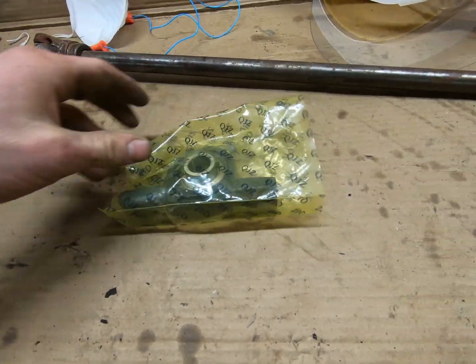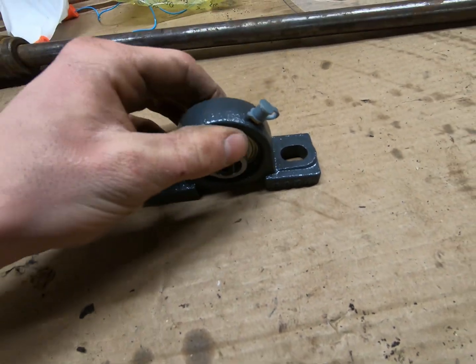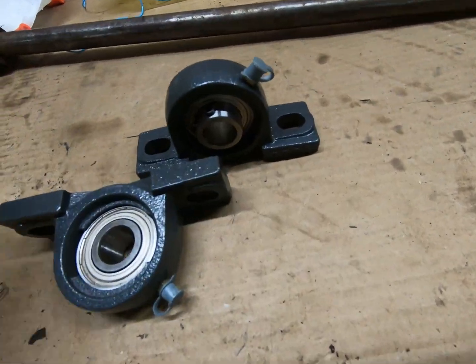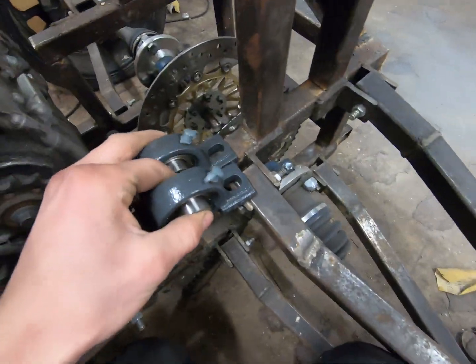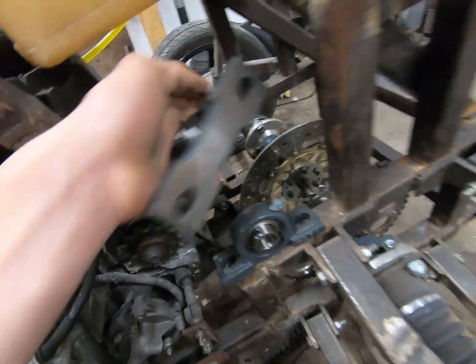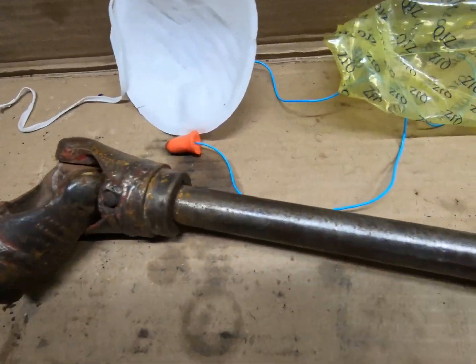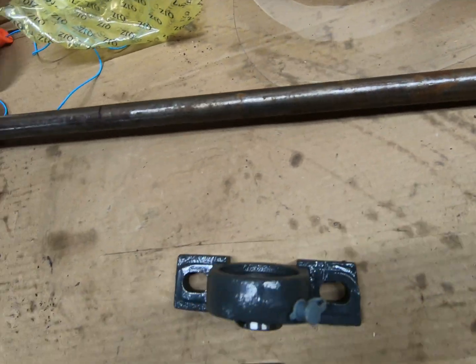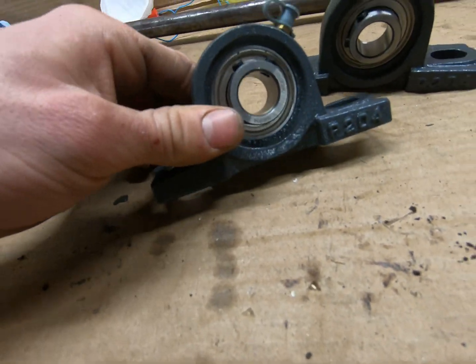We just got our pillow block bearings in today. I went with a three-quarter inch shaft. These are going to be placed here and here, and then we'll have our shaft running in between them. Our only issue is that the shaft we have is not three-quarter inch, so we're going to have to grind the ends down a little bit, as uniform as we can, to make them fit.